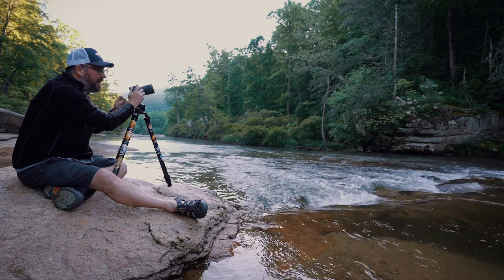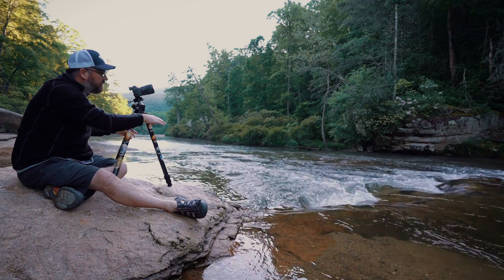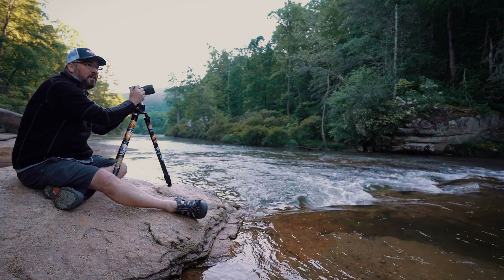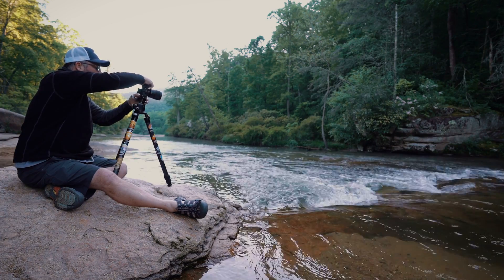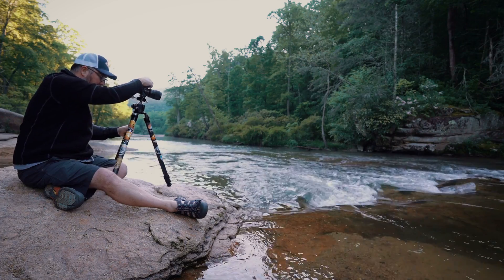Getting out of the car I found this little spot that's got some nice little rapids off this little slick rock. There's a mountain laurel in the background that's still in bloom, so I'm going to see if I can capture that and kind of go over the workflow. I know this is going to be a portrait orientation image.